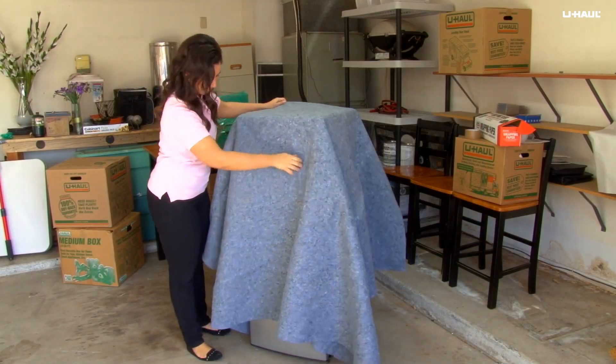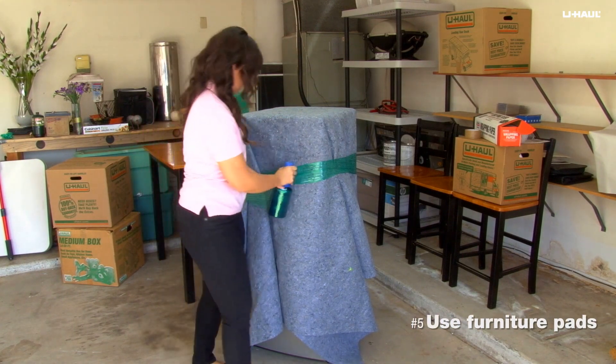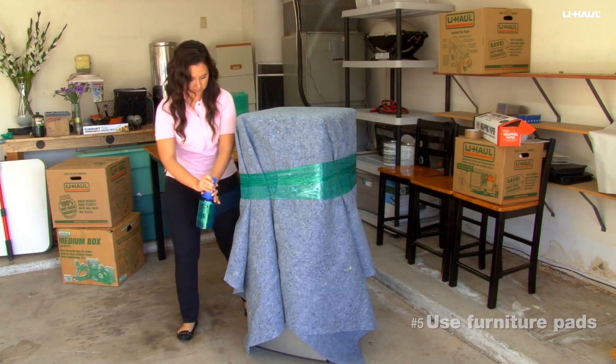Protect large appliances like washers or refrigerators from dirt and scratches with a furniture pad. Just place the furniture pad over the top and secure it with mover's wrap.